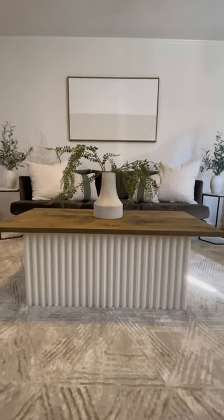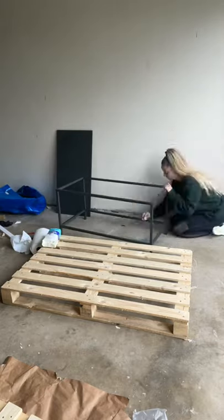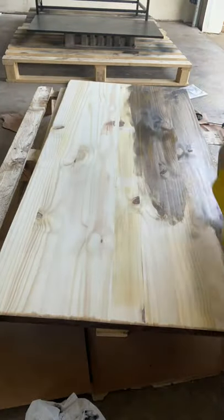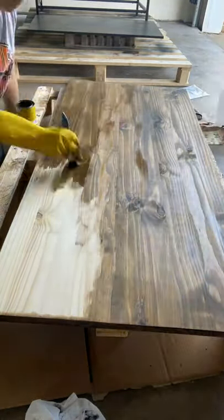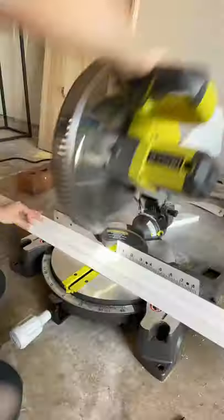I made a DIY fluted coffee table out of an old IKEA table that I actually found in the trash. I went ahead and gave it a good clean, then I stained this tabletop that I actually got from Lowe's, and I sealed it with some poly. I then cut a lot of MDF trim.